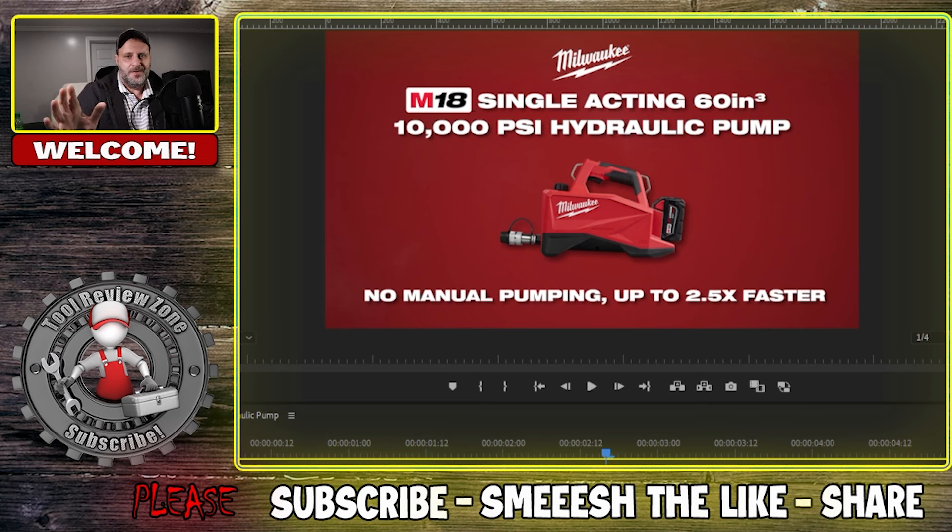All right, so today's video is a little bit different. Usually we do tool reviews here, but I got to put my money where my mouth is. I'm going to give you some backstory. So usually when Milwaukee releases a new tool, they'll send over a press release — pictures and video of those new tools, which are extremely helpful.